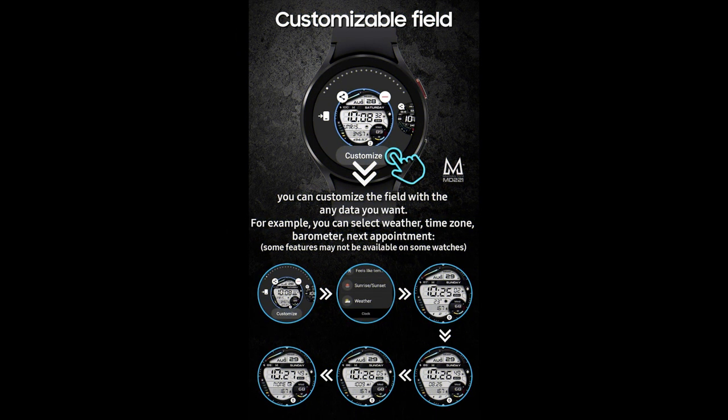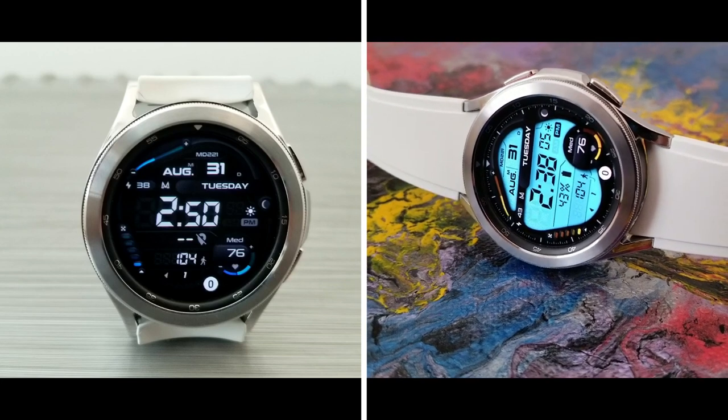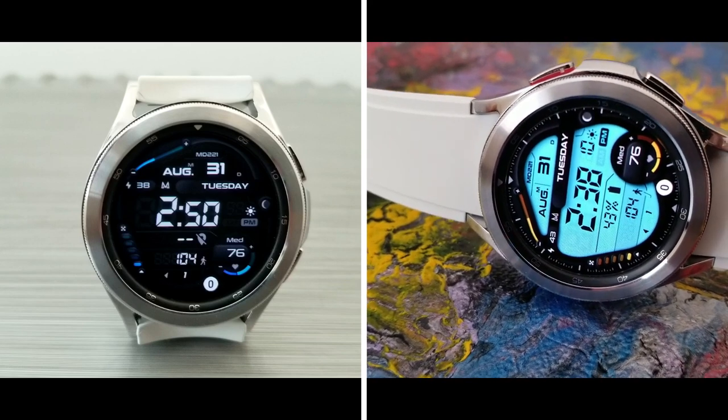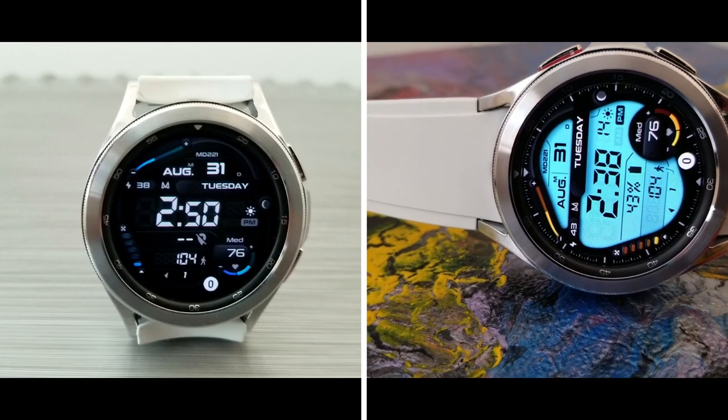That's my review of this Matteo Dini watch face called MD221, available for Wear OS devices specifically. Don't forget we are giving away codes for this one, although they are very limited — only 20 to give away — so if you want a chance of winning one, make sure you leave a comment down below.